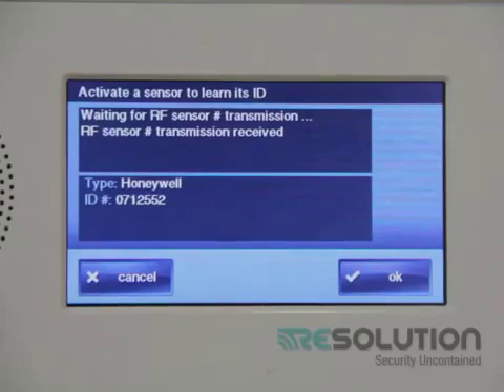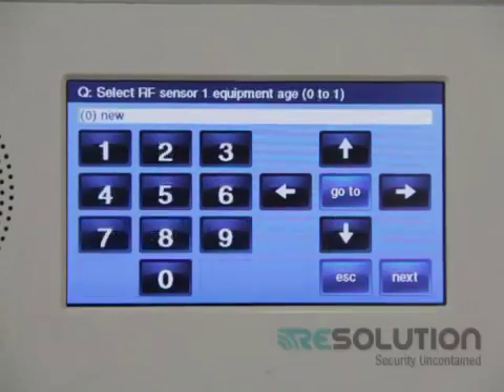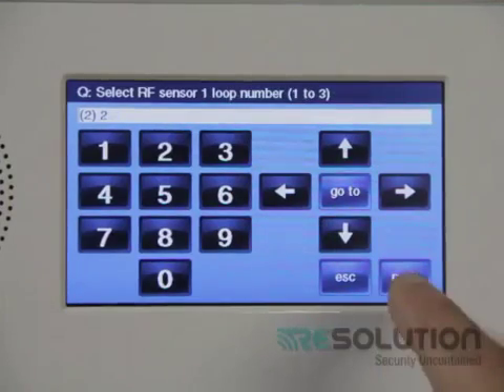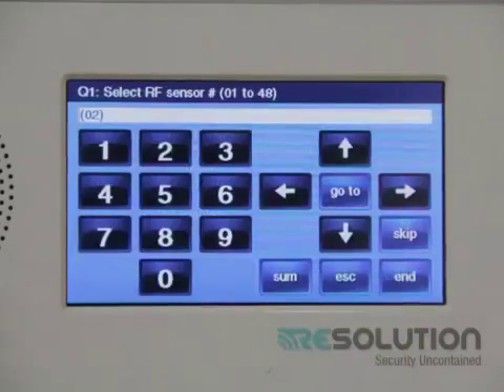The control panel will beep indicating that a sensor has been enrolled. I press the next key — equipment age is new — and change the loop number to 2. Pressing the down key, there are options you can set to your needs, and I press the edit next sensor key.